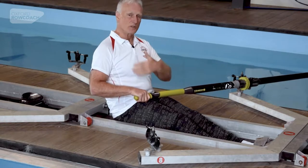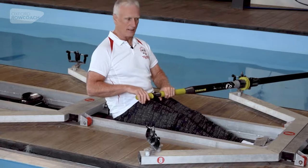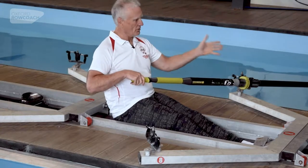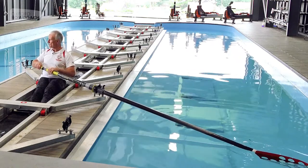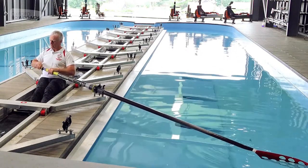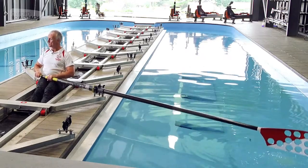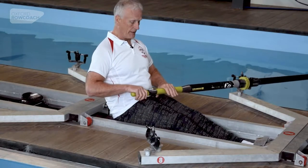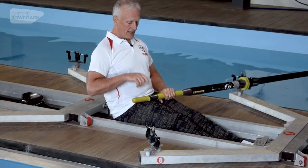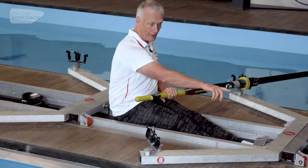For now, ignore what my body is doing — we're just concerned about learning what the path of the handle needs to be. We start here at the end of the stroke. To get the spoon out of the water I do what they call a tap down: I push down on the handle probably as far as my thigh, which might be quite close to the side of the boat.